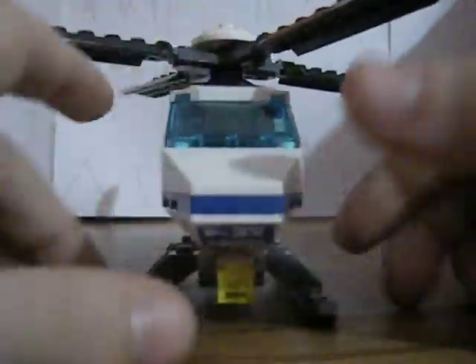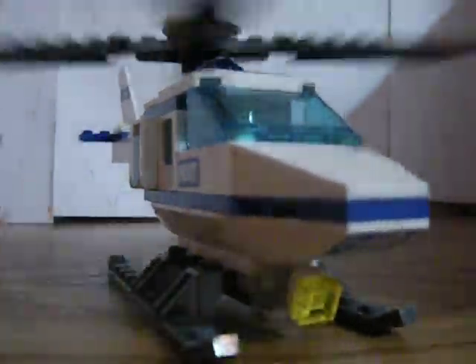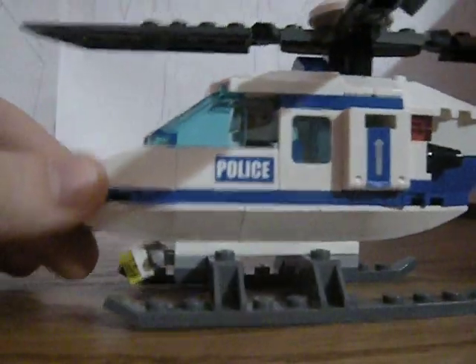The set is good for making stop motions too, for like a city of Spider-Man or Batman. If you like city sets or police sets, or something to go around with your Batman or Spider-Man sets, this is one of the good ones to get. Subscribe, comment, rate, whatever. Check out my other reviews.